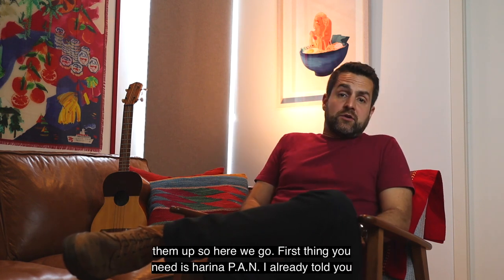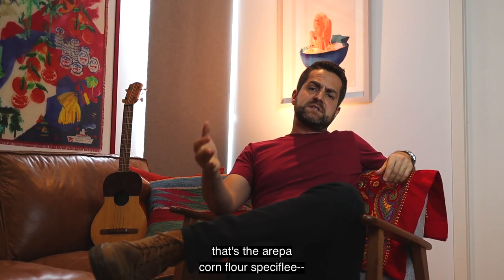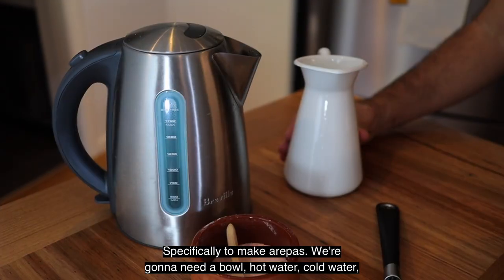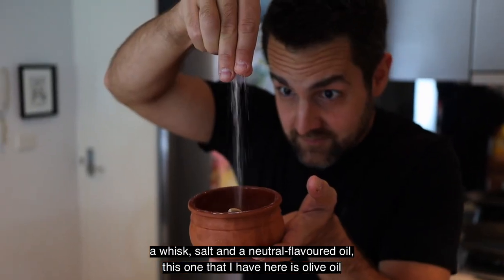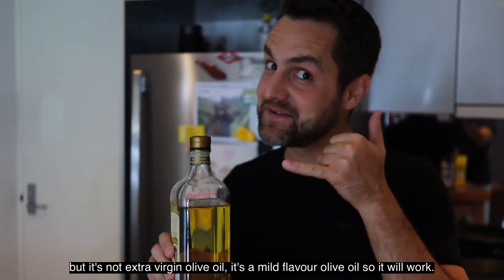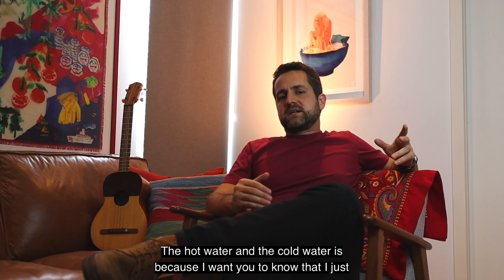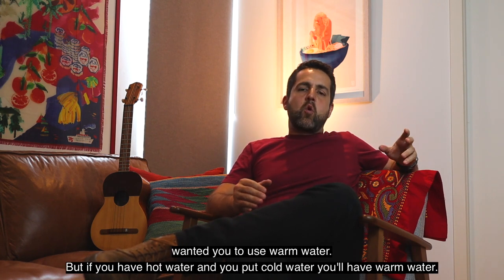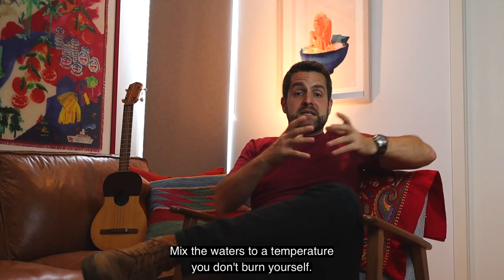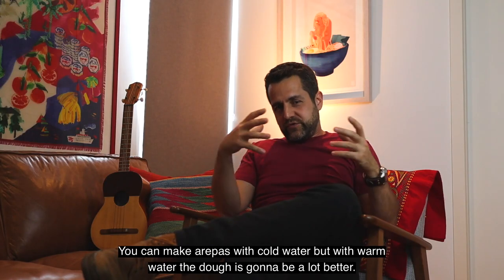First thing you need is harina pan — that's the arepa corn flour, specifically made to make arepas. You're going to need a bowl, hot water, cold water, a whisk, salt, and a neutral flavor oil. This one I have is olive oil, but it's a mild flavor olive oil, so it will work. The hot and cold water is just so you have warm water. Mix the waters to a temperature you won't burn yourself. You can make arepas with cold water, but with warm water the dough is going to be a lot better.